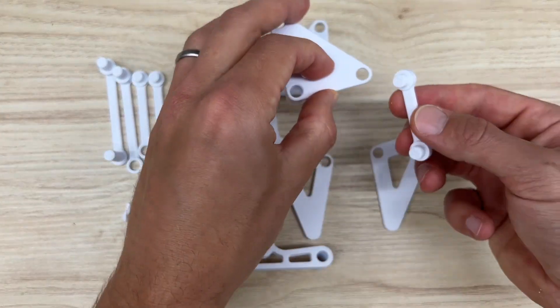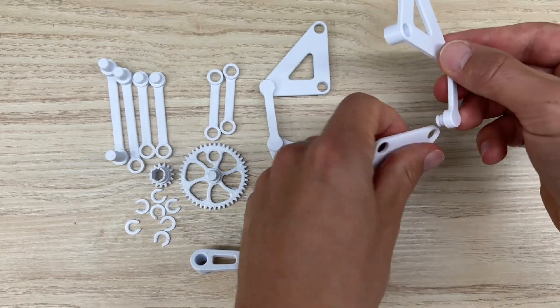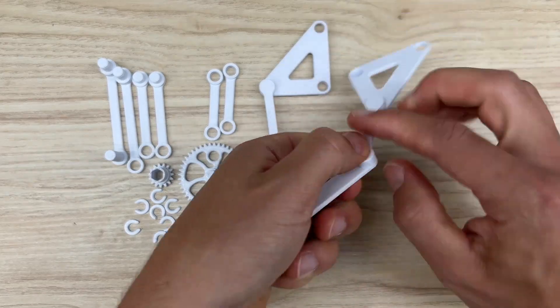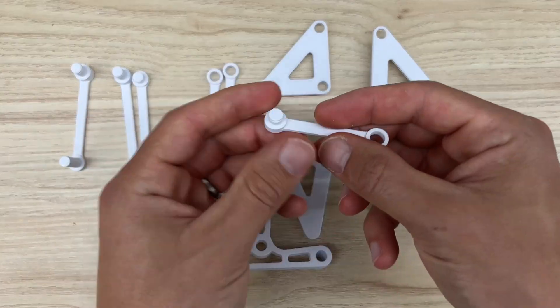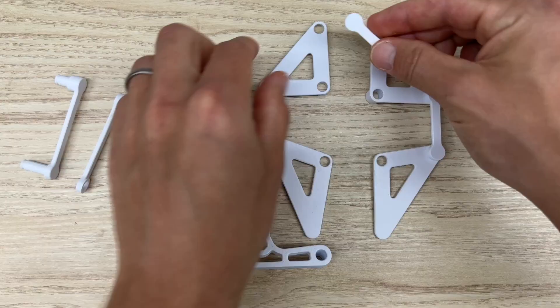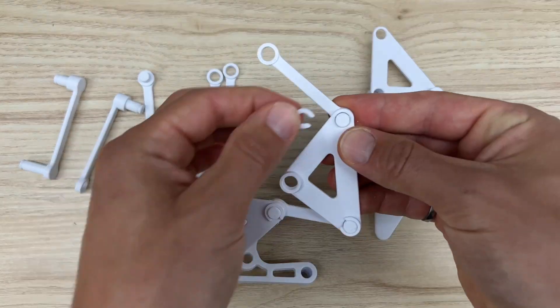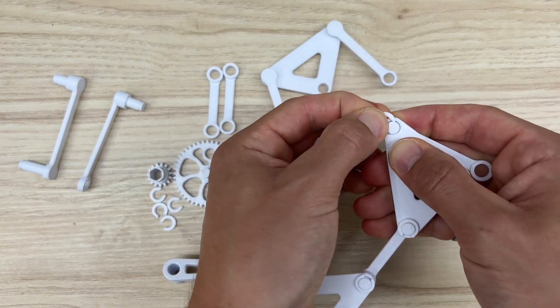Repeat that on the other side, and then C-clamp them both into place. Next, grab the medium link — make sure it's the medium one — and that will go into the top hole on the top triangle. Same thing with the other side.